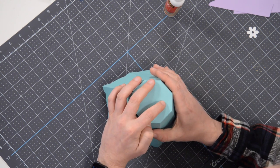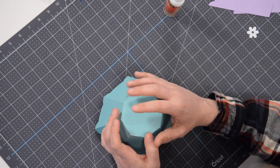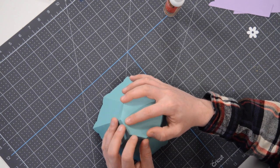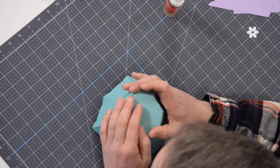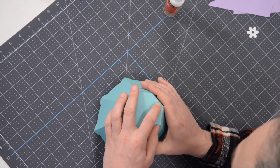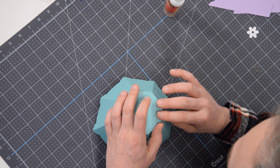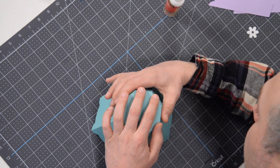If you need to, you can kind of just grab and give it a little bit of a squeeze, push, or tug — whatever you need to do to get the rest of these tabs aligned as precisely as you can. I had to give that side a little bit of a push, and this side needs to come out a bit.